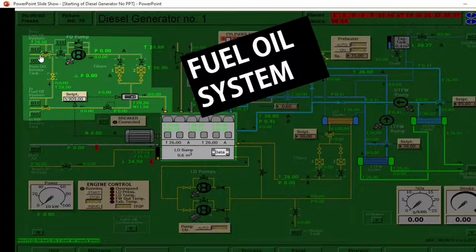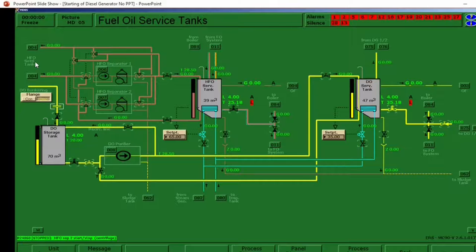This yellow line is the diesel. Let's trace the diesel system. The continuation of this line is in model diagram number 005 — it says here 'from DO service tank.' Click this number and we will be transferred to number 005, the fuel oil service tanks. We have here the HFO service tank and the DO service tank. The model diagram where we came from is number 75 — this is the continuation of the diesel line. We have here a valve and a quick closing valve, then the DO service tank. Now let's go back to model diagram 75.